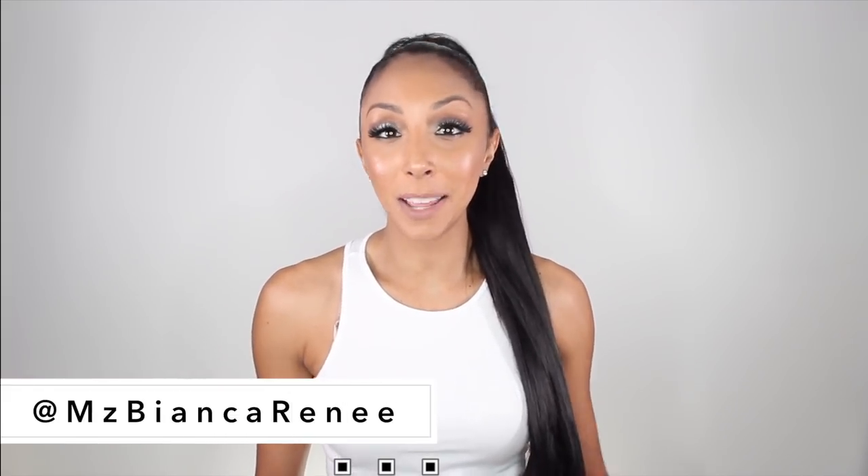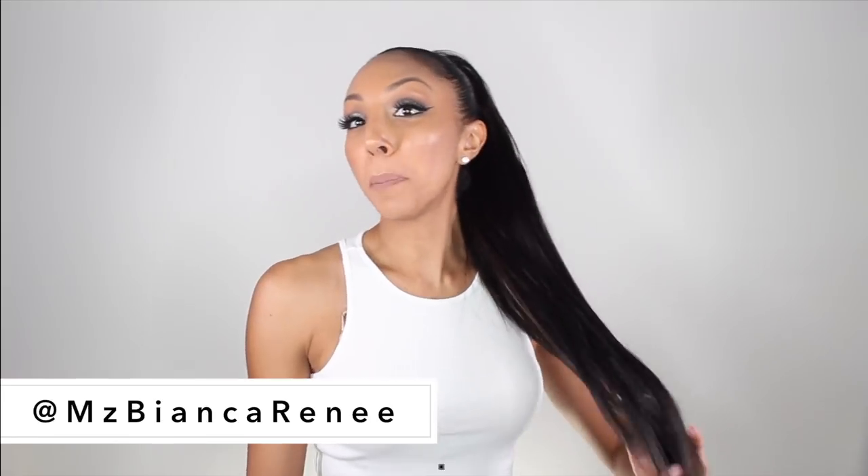Hello beauties! I'm Bianca Renee and you're watching Bianca Renee Today. Today I'm going to show you how I did this beautiful long ponytail without applying any heat to my actual hair.